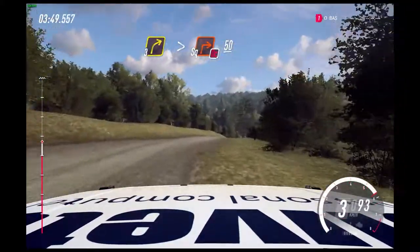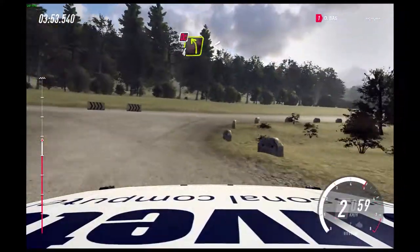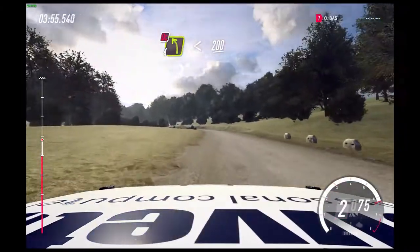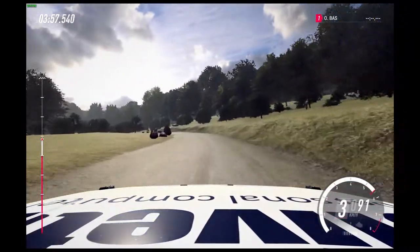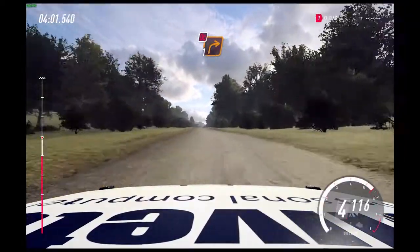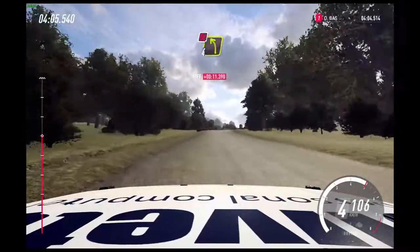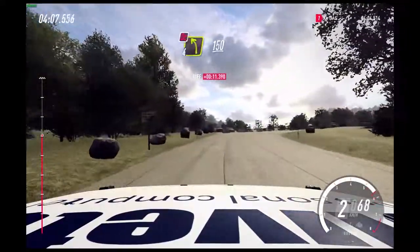50. 4 left long, don't cut. Opens 200. Turn unseen, 1 right, don't cut. Into, don't cut, 4 left. 150 of a crest.